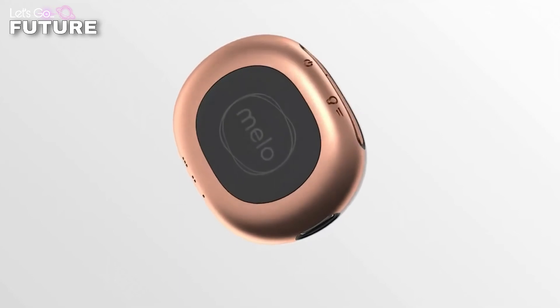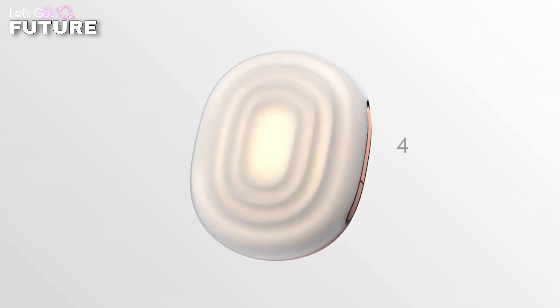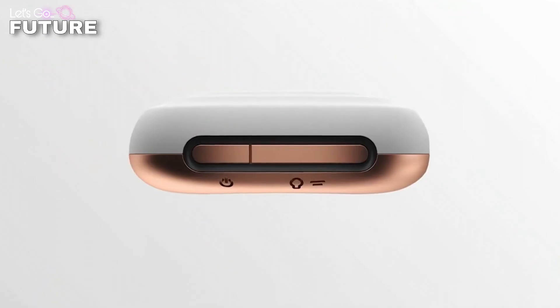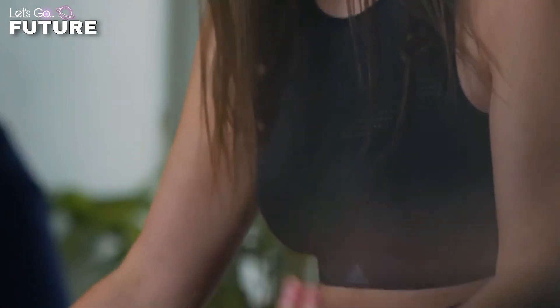It's much easier to distract your mind with Mellow in your hand — the gadget tells you when it's time to inhale and exhale. The developers included three different modes of operation to make the device suitable for each person and different activities. You can pre-order the device right now for $70.